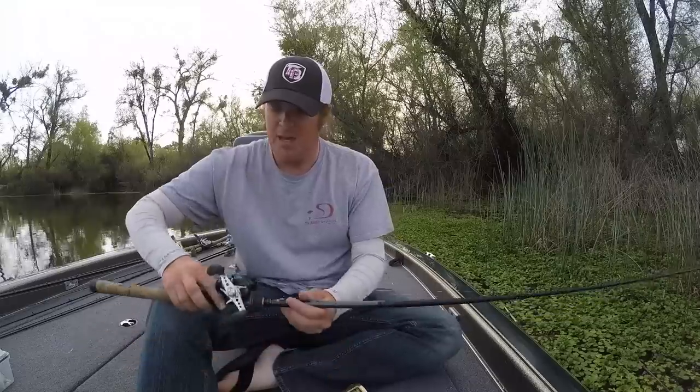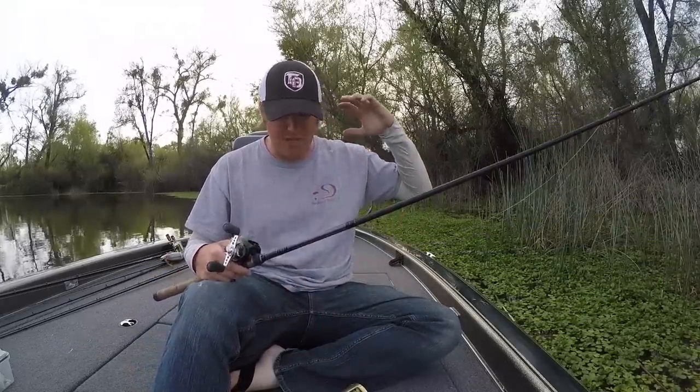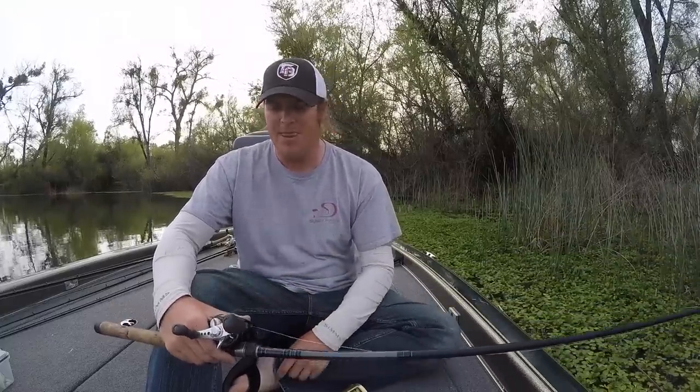I mentioned throwing big, deep cranks and most guys think you can't do that on a 7:1 — but all you do is turn the handle a little bit slower. You're not losing any depth. Your bait is still getting to the same depth because you're still putting the same forward movement on the other end of the line. So for everything that doesn't involve absolutely massive fish you have to torque on, you can't beat 7:1 speed reels. They really shine on burning lipless crankbaits, burning a swim jig, a buzz bait — anything where you've got to take up line quickly. Such a good speed.